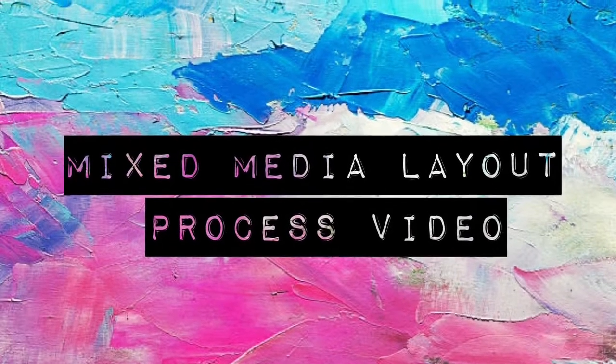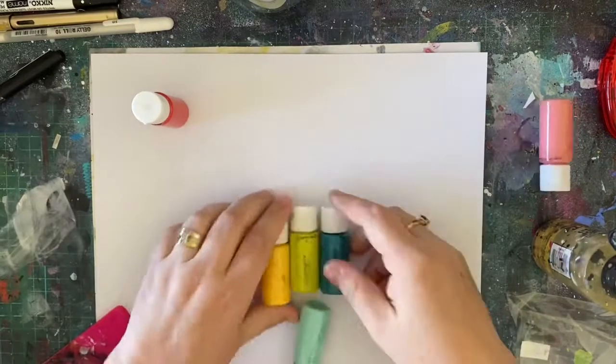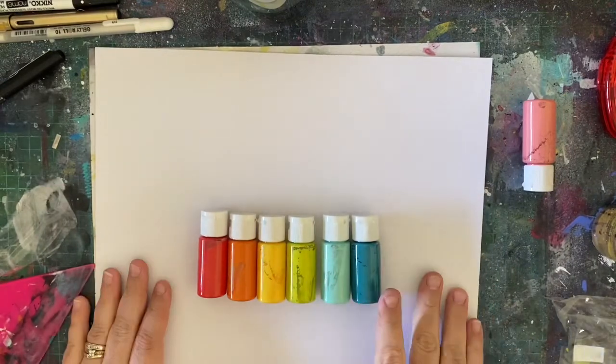Hello lovelies and welcome back. So today I have at long last a mixed media layout. I had a lot of fun with this. This was a big messy layout and I was in my element, I really was.